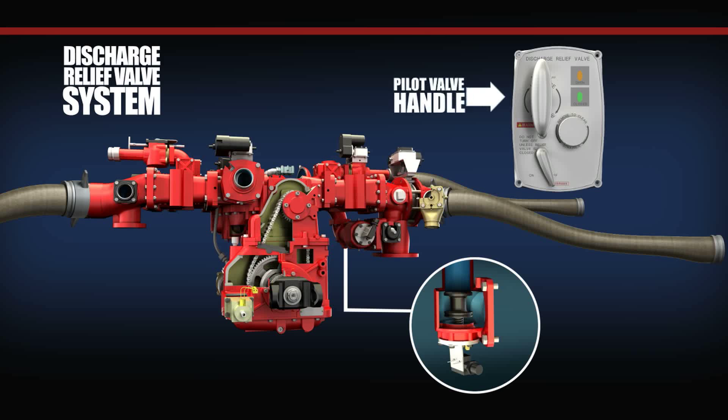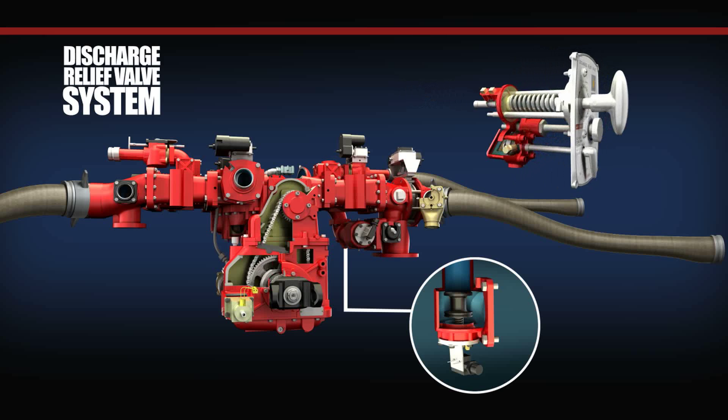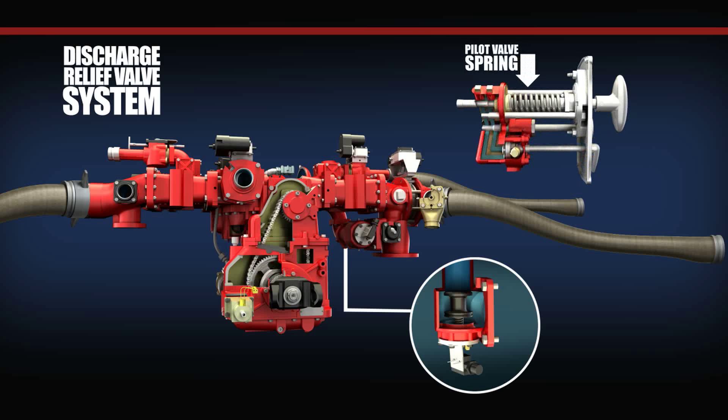The pilot valve handle control is used to adjust the operating pressure that the discharge relief valve opens at. Turning the handle clockwise increases the discharge pressure, and counterclockwise decreases the discharge pressure setting. The pilot valve spring regulates when the pilot valve will open based on the desired operating pressure for the discharge. The pilot valve will remain seated until the discharge pressure exceeds the spring tension.